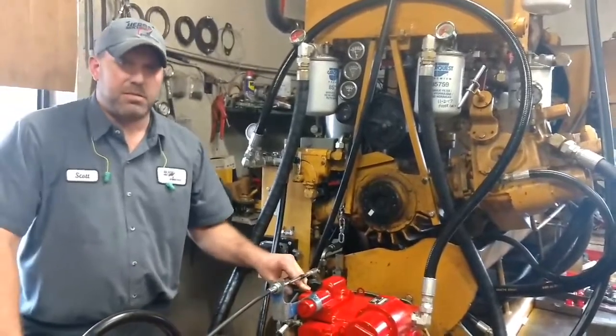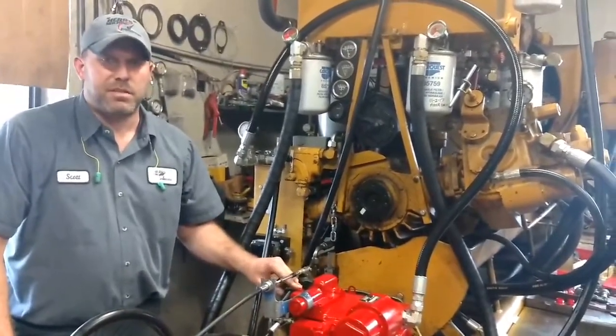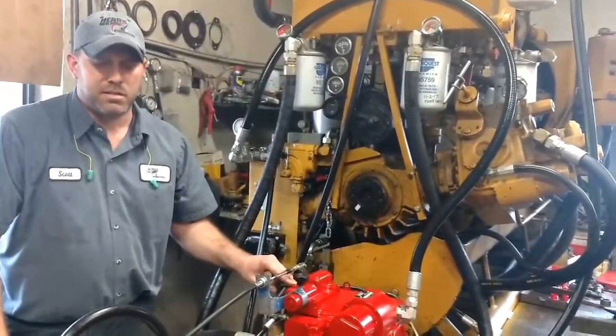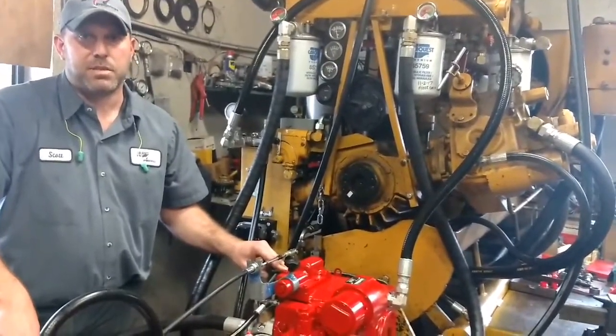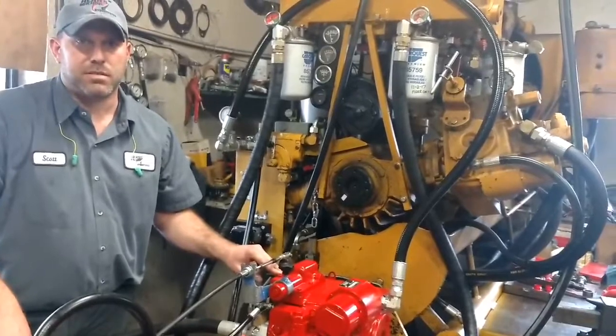The relief pressure should be about 5800 PSI. This test stand has a foot-and-inch valve on it that has been shimmed up, which will allow us to exceed this.